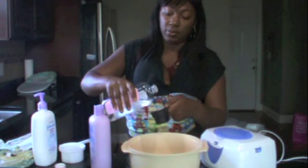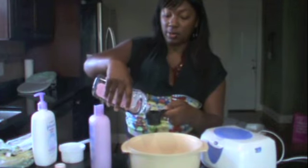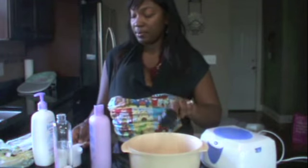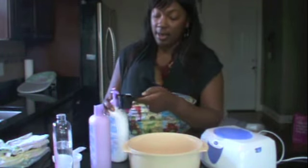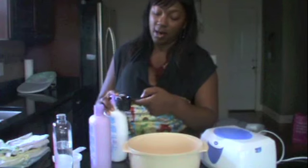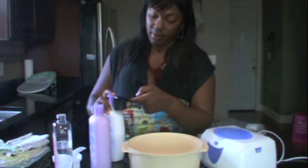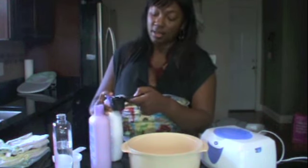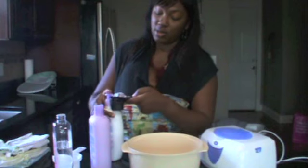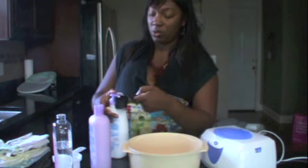Then two tablespoons of baby oil. The baby oil is so that the wipe will glide smoothly across the baby's bottom and doesn't get stuck. And then two tablespoons of lotion — the lotion is to keep the baby's bottom soft, and the soap is for cleaning. I've also tried chamomile tea bags and I like that one as well, though it doesn't smell as good, which is why I prefer this one. I'll show you how to make that one next time. I kind of go between the two.